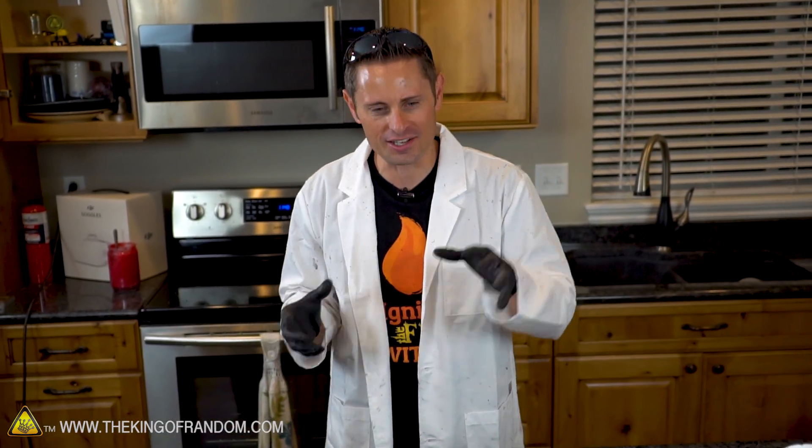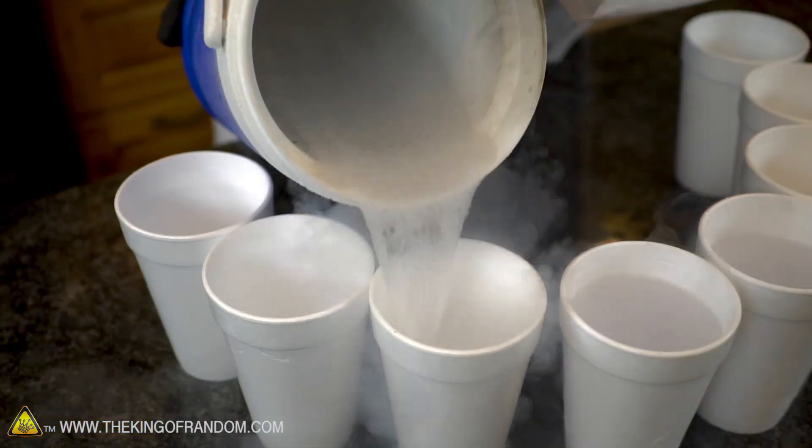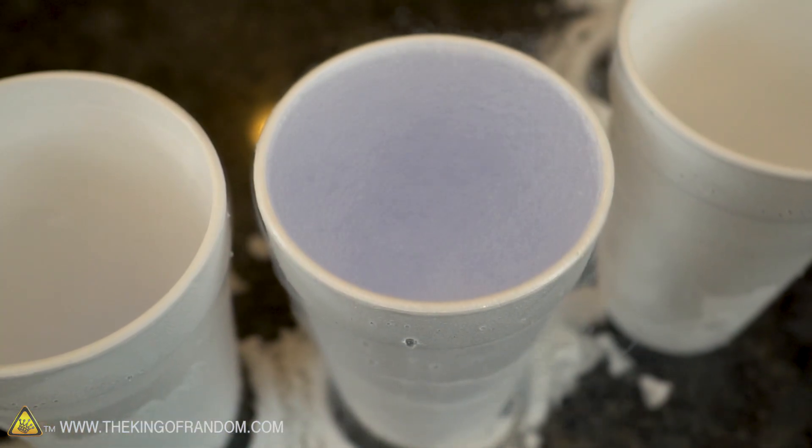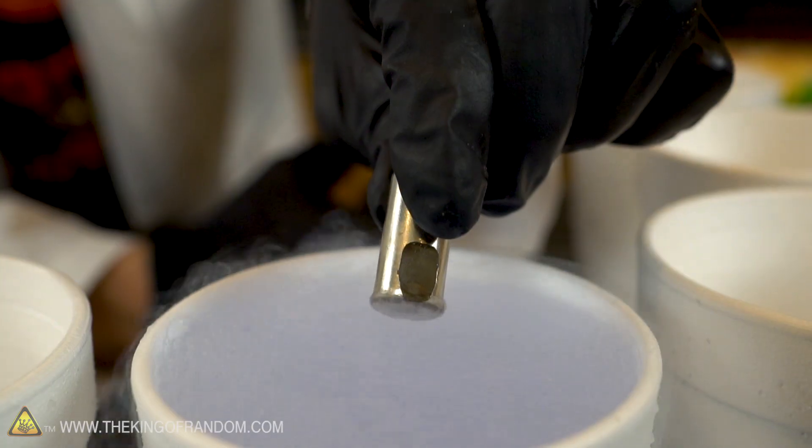So there you have it guys - that was incredible. And now you know how to use liquid nitrogen and styrofoam cups to make liquid oxygen right out of the air. We started off filling up eight cups with liquid nitrogen right to the top, then let them sit for about an hour until all the nitrogen had boiled off. But in the process of the nitrogen boiling off, the oxygen in the atmosphere condensed and was sucked into the cups. And when we mixed all eight of those cups together we had a cup overflowing of blue liquid oxygen.